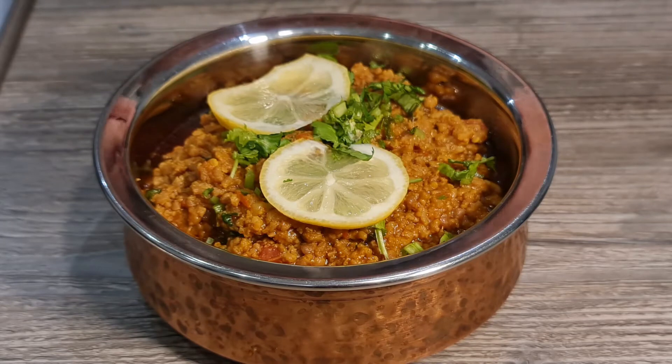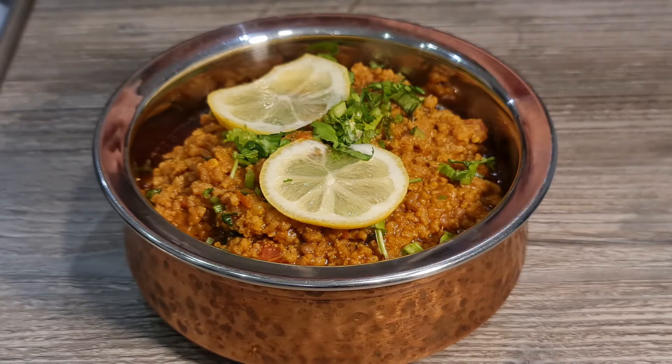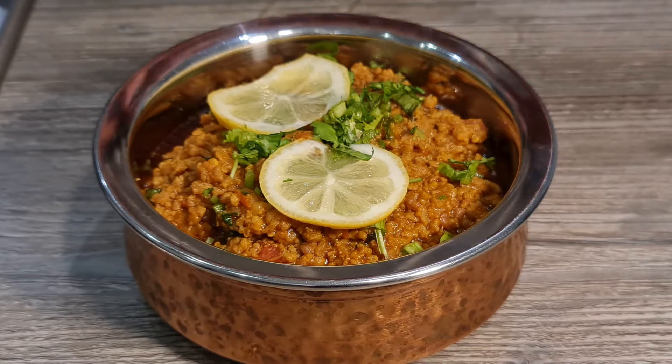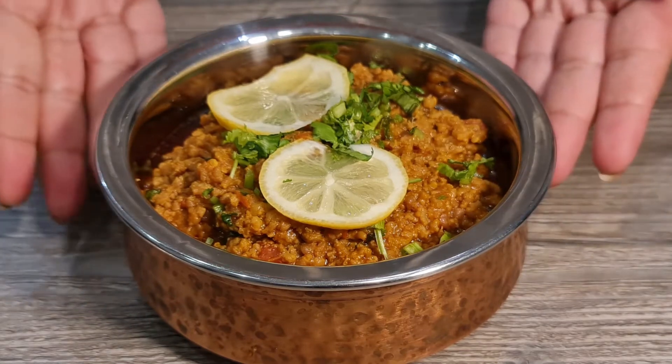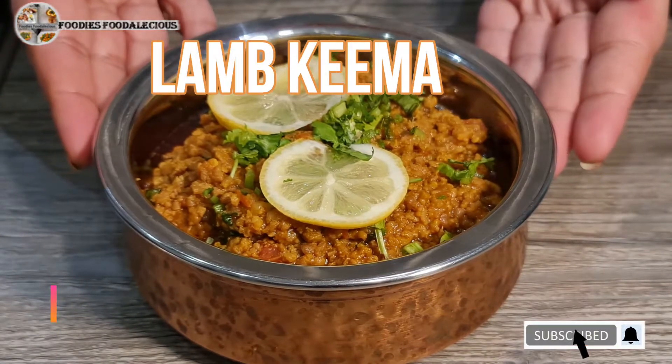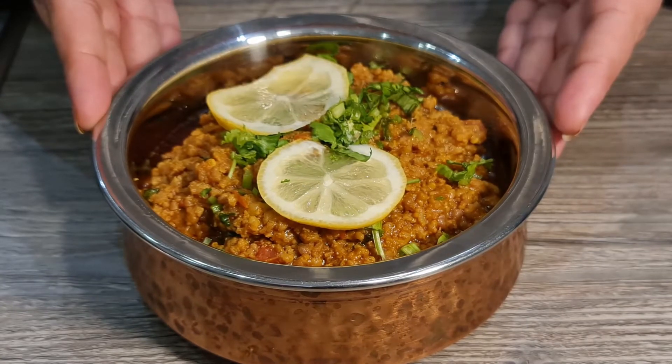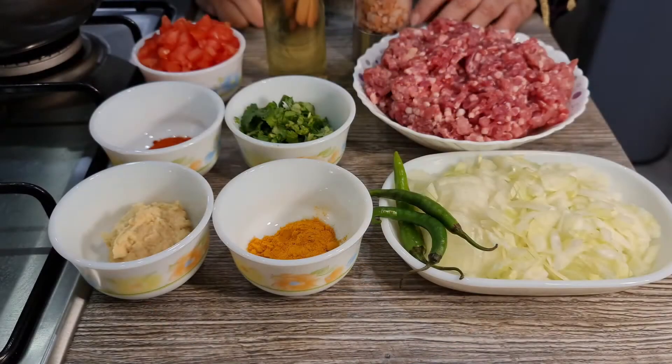Hey foodies, welcome back to my channel! If you're new here, please make sure you like, share, and subscribe. All my recipes are very easy to make with ingredients easily available at home. Today we are going to make my family's all-time favorite — keema. It's lamb mince, but you can use chicken mince as well.